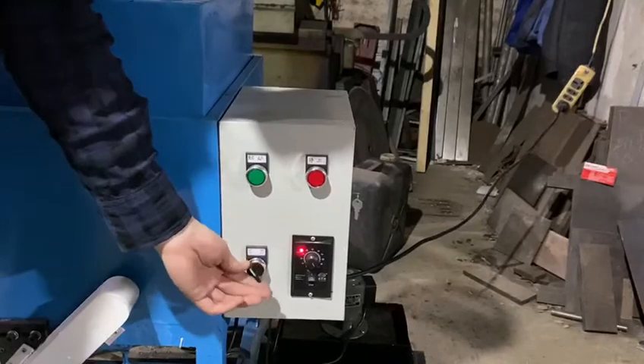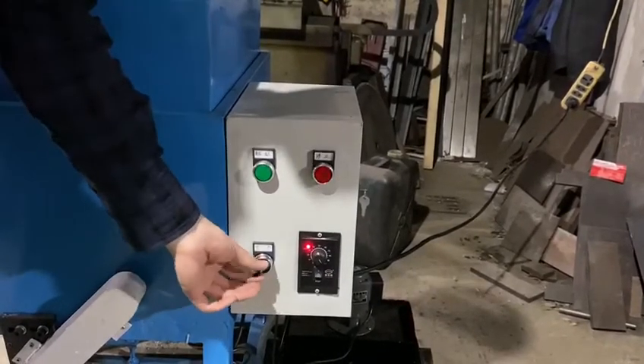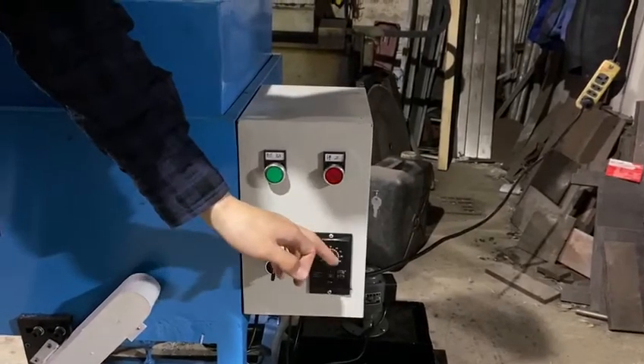This left control is to make the stone move back and turn right, which will make the stone move forward. This is to control the stone move speed.